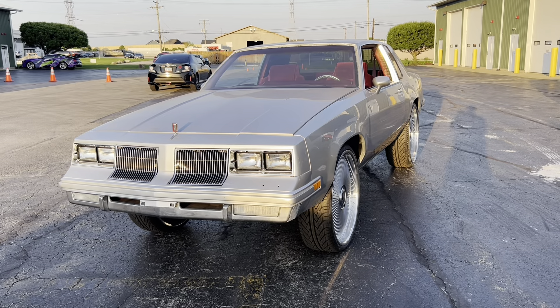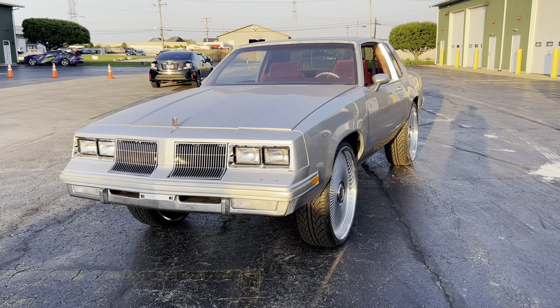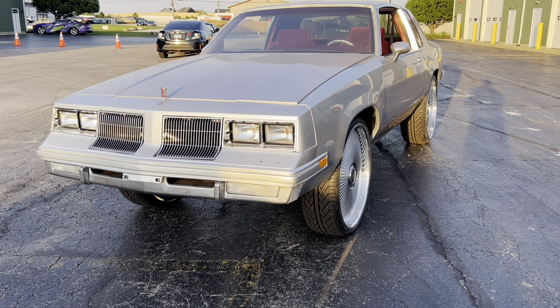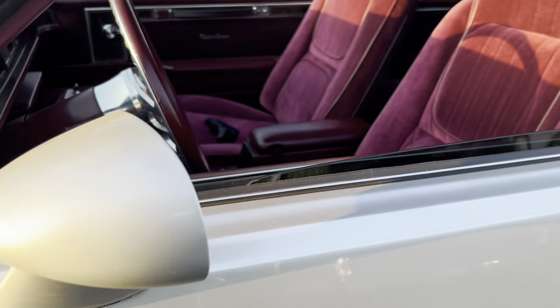Alright y'all, better up cousin's Monte Carlo. The steering wheel — it's a billet wheel and it's got a ring on it.